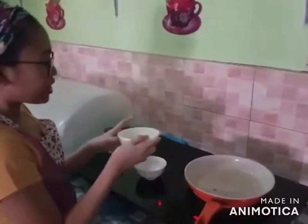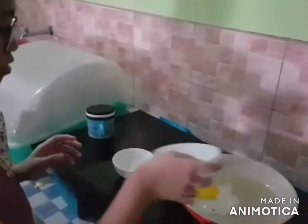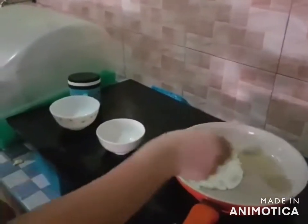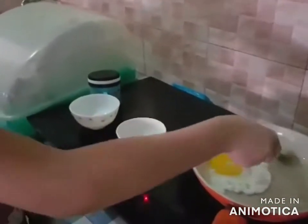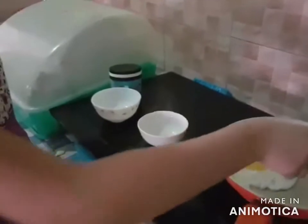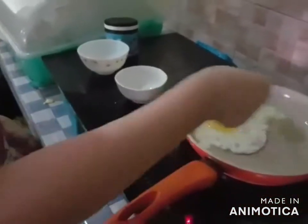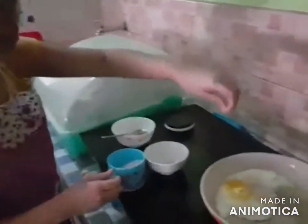Let it sit for a little while so that the oil will be hot. Next, we are going to add our egg. Do not lift the egg, just add some oil on top so that the yolk will be cooked. There we go! Okay, so we are going to add our salt, but just a little bit.